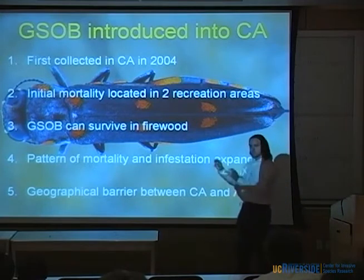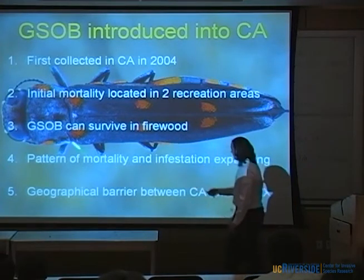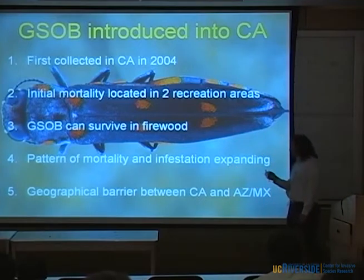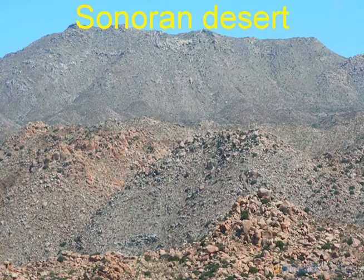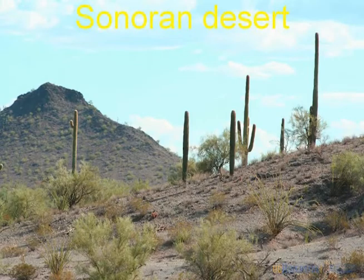When you look at the pattern of mortality and infestation, it was really concentrated in one area and is expanding out. We're not seeing this mortality moving in from the east from Arizona or from the south — it looks like a spot introduction expanding outward, and we have plot data that shows this. We also have a great geographical barrier between California, Arizona, and New Mexico. All the mortality is in San Diego County. From there to the nearest Arizona populations near Tucson is about 550 kilometers, crossing the Sonoran Desert — and I don't buy a range expansion.